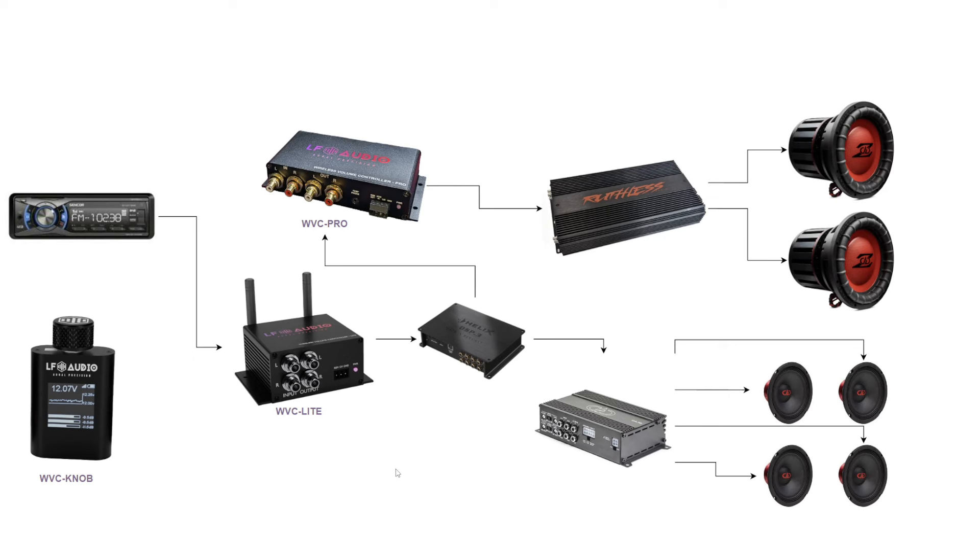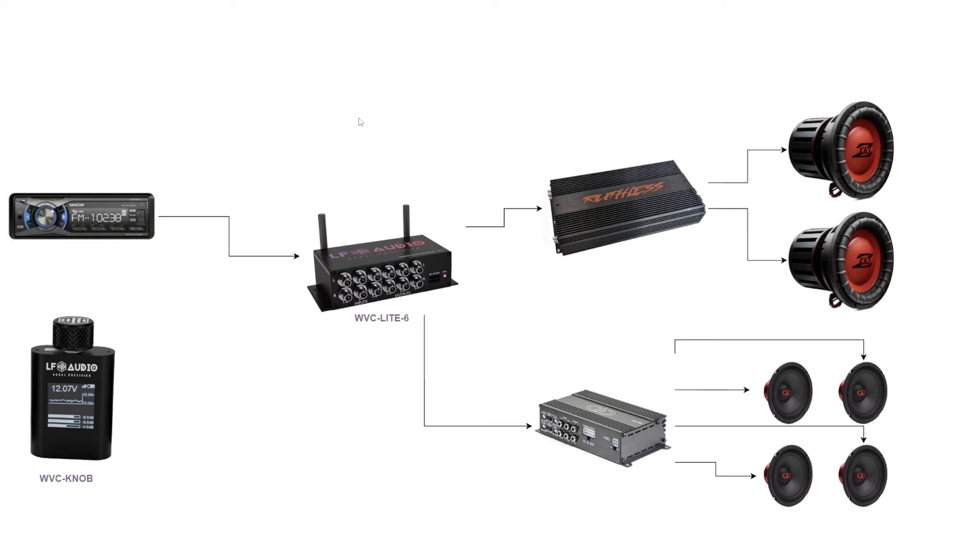Now, for a simpler solution for somebody just getting started: the WVC Lite six-channel version. This lets us take our four channels from the head unit — front, rear, left and right — plus our subwoofer channel. We create channel group one as all channels or just the four channels as master volume, and channel group two becomes the subwoofer. We can either independently drive them or have the subwoofer be a relative volume level compared to master, depending on how we set it up. This gives us a single unit that handles volume gain and attenuation, using the crossovers already built into the amplifiers without needing a DSP.